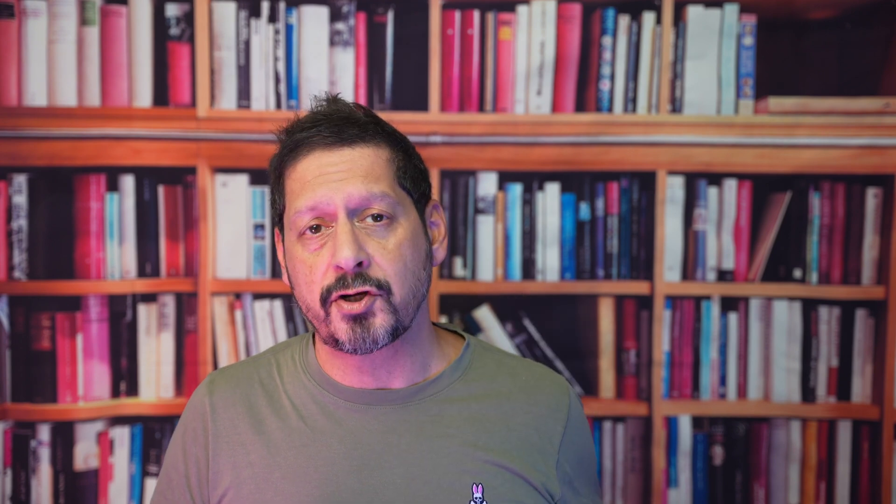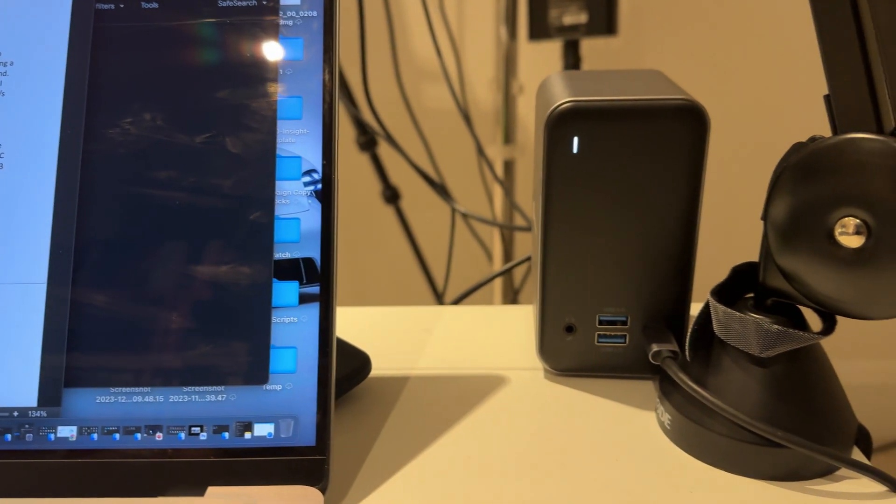Look how neat it is compared to the cable mess I had with the other dongles — so this is a pretty nice solution. I already mentioned that I didn't get a power adapter, but although inconvenient for me it's not the end of the world because I'm lucky enough to have a 300-watt charger that will comfortably power this and a whole bunch of other peripherals.